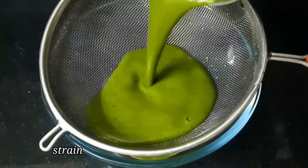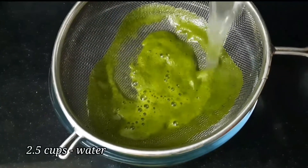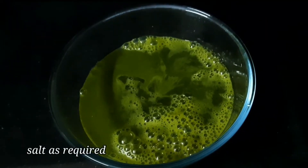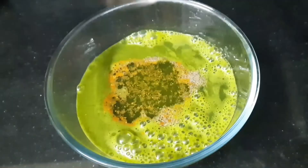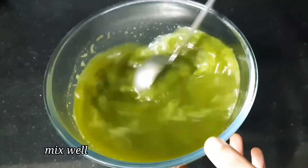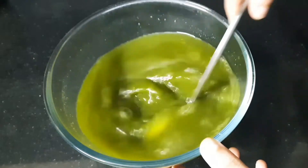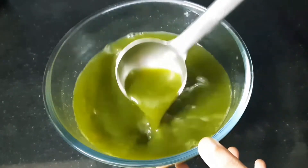Add 2 cups of water. Now add a little bit of salt — 1 teaspoon of salt, add 1 teaspoon of salt and mix. Add 1 teaspoon of salt to reach a thin consistency.